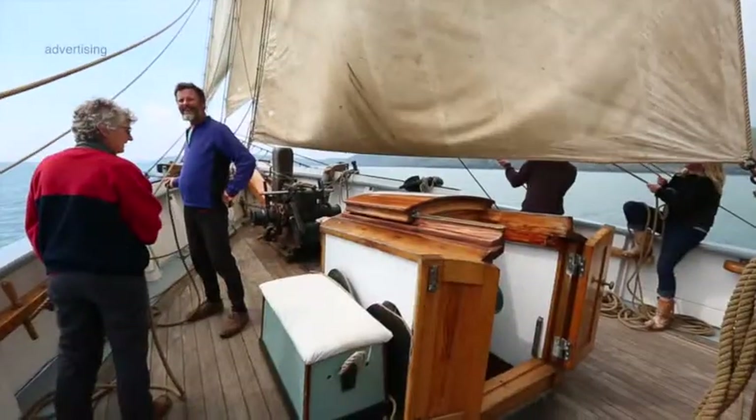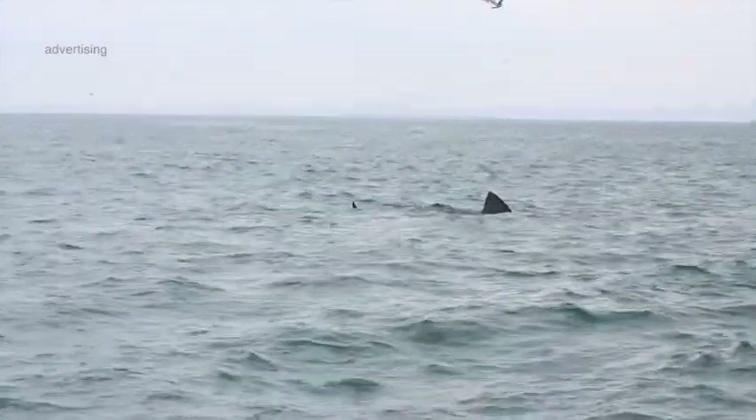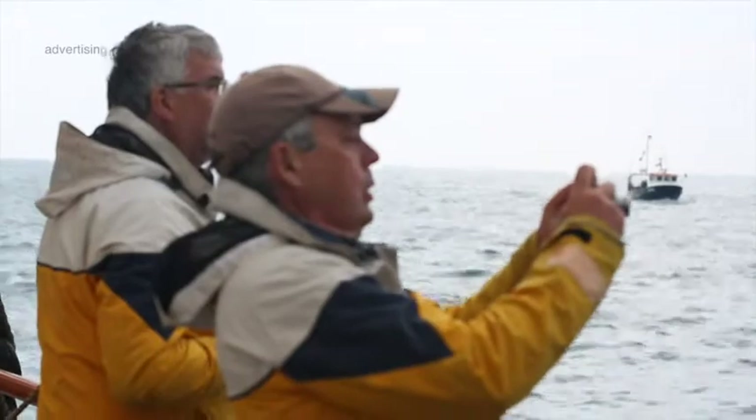Wildlife is one of those things that everybody enjoys, and on board a vessel such as Bessie Ellen we can reach it so easily. Whales, dolphins, seals and birds, mountains, rivers — it's all there on board a ship. Whereas when you're landlocked, it's a little harder to reach those special moments that a ship can deliver.